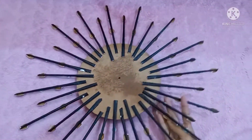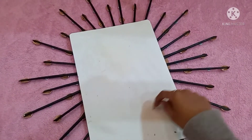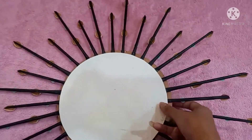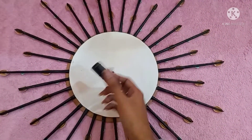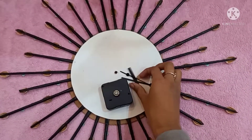I'm covering the back part with cardboard so it looks clean and good — you can attach a paper as well. Make a hole at the center for this also. Now we are left with attaching the clock machine, so let's do it.